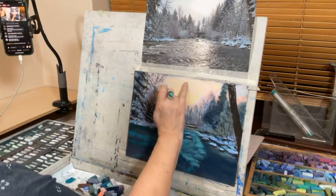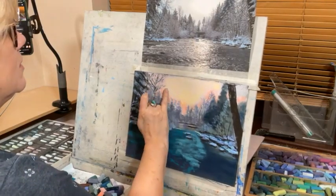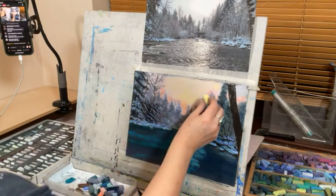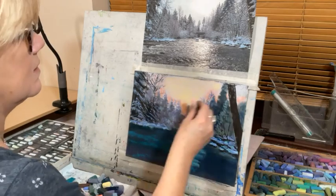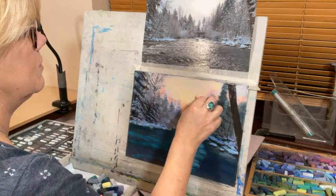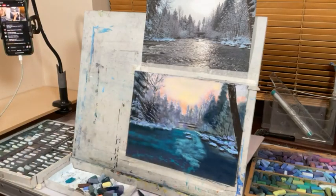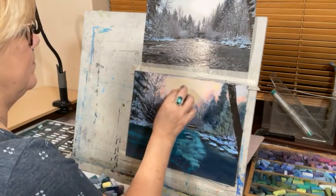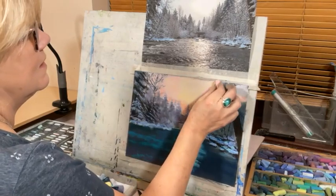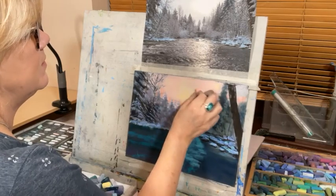I'm going to go in with just a little brush of yellow over the top, then blend it with my finger — it does lose its luminosity when you blend. Kitchen roll works too, but I like soft fluffy things. Now I've got enough pastel on here — as I go back in, the pastel is blending the pastel. I want my sky to look a bit smooth.